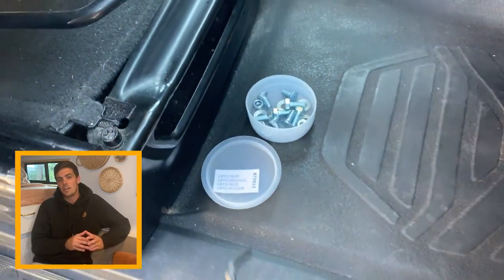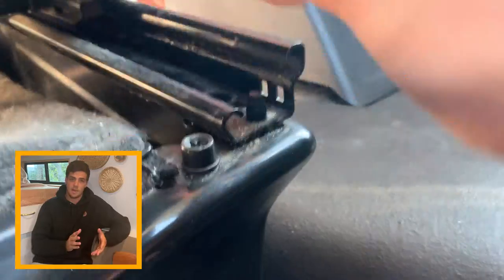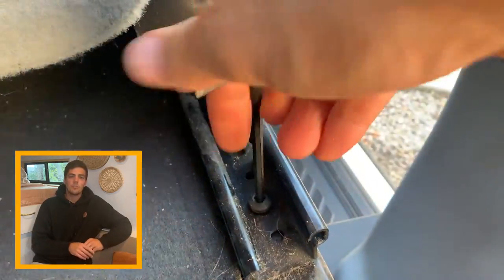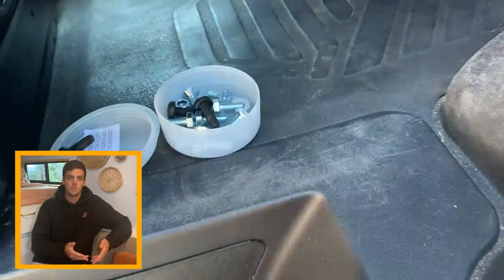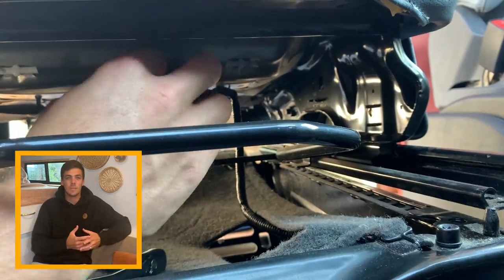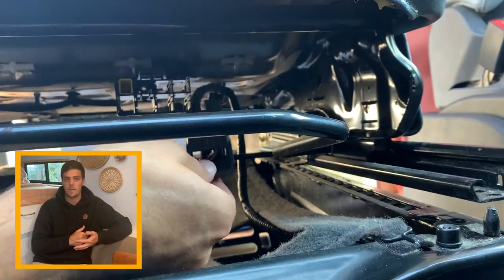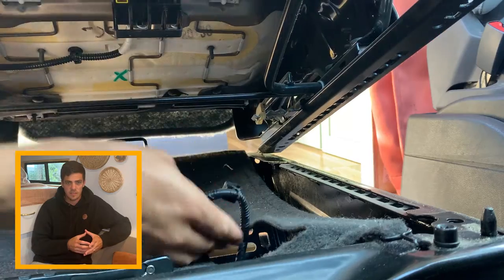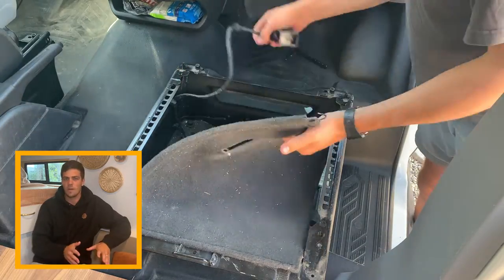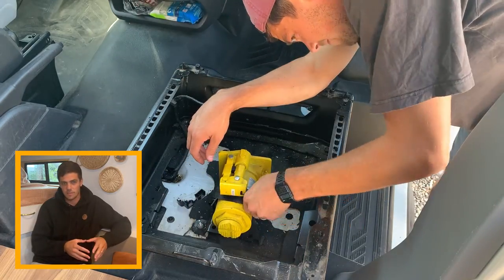First, you're going to need to take the chair off of its mount — this is where that allen wrench comes in. They put these bolts on nice and tight. You don't technically need to keep them afterwards, but it's probably not a bad idea to hang on to them. Move the seat forward and do the same in the back, taking those bolts off as well. After taking those bolts off, don't just go ripping the chair off — there is an airbag sensor underneath that you need to disconnect, which is where the 7mm socket comes in. Once you disconnect that and the wire connection from the bottom of the seat, you can take the chair off the mount. You also need to take the carpet cover off.